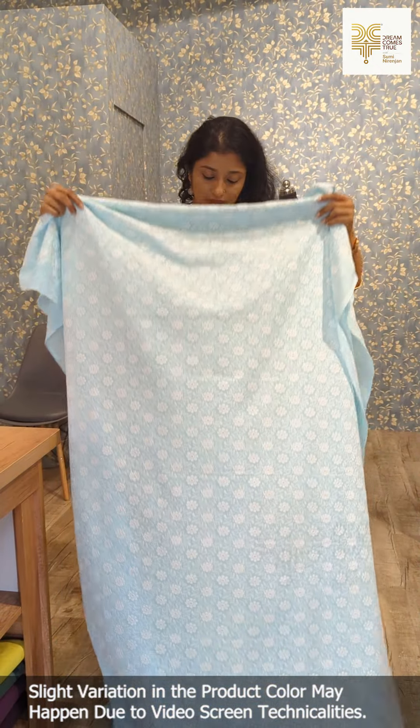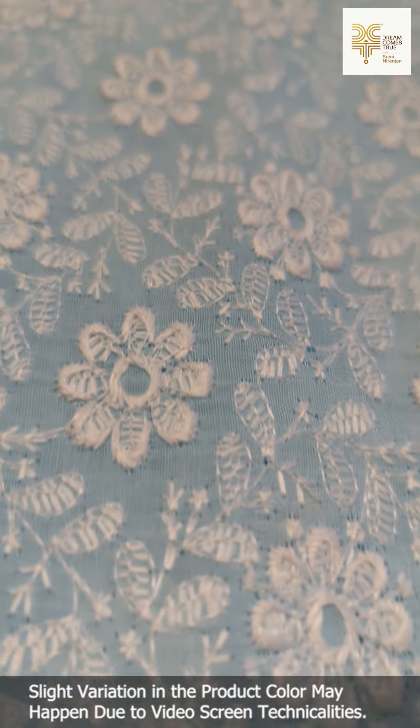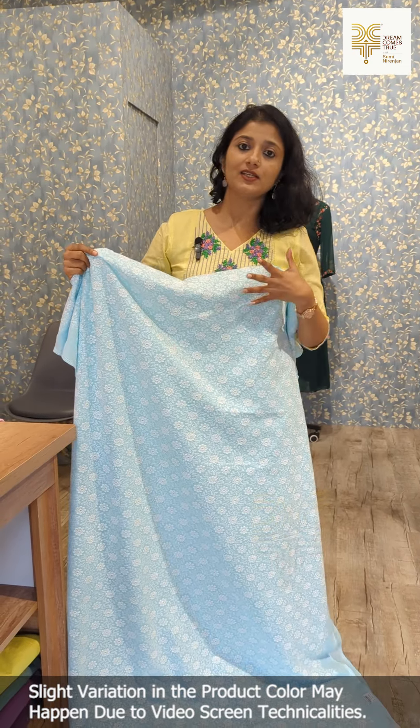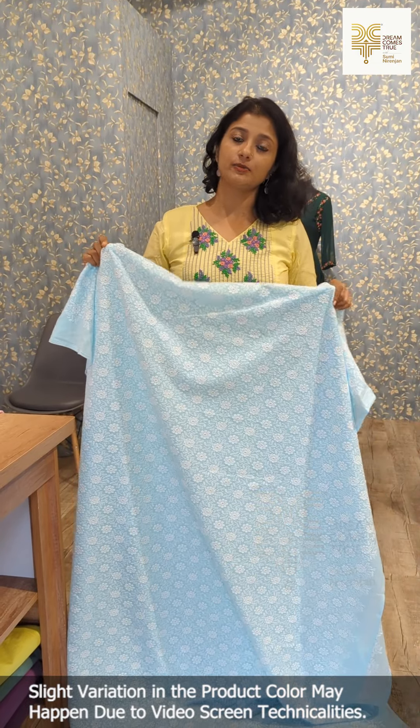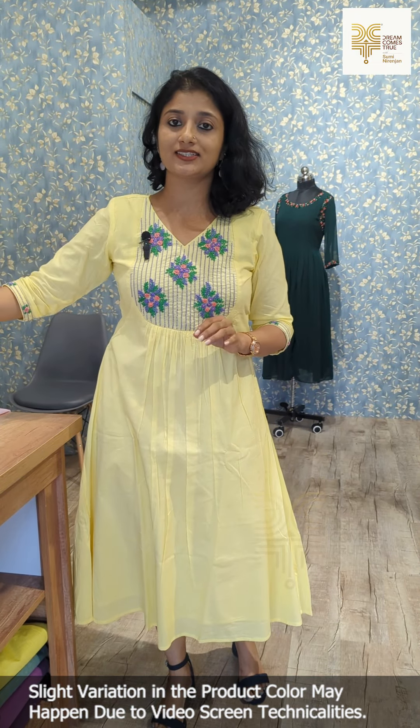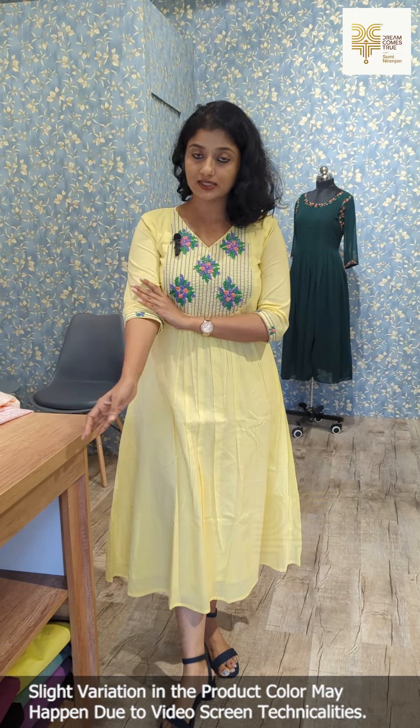The last shade is baby blue — this is a deep shade. In total, this is 4 shades, all very different colors.